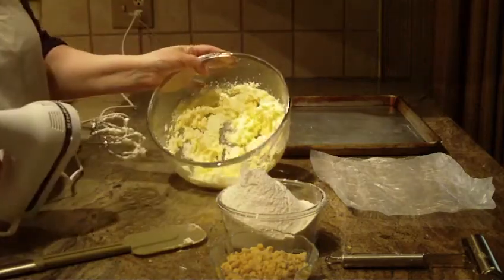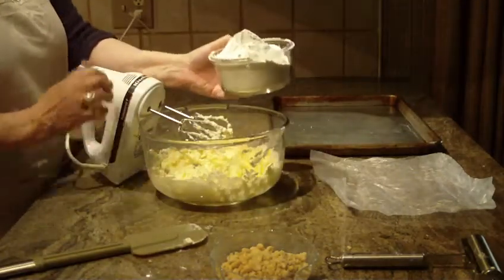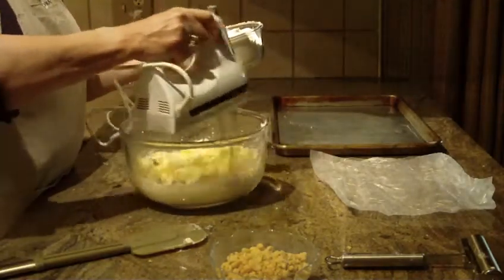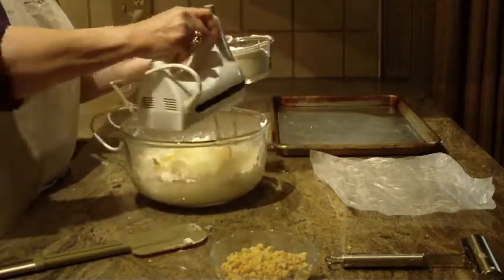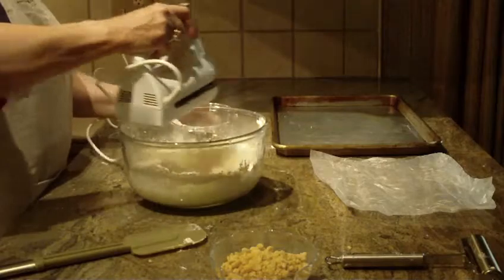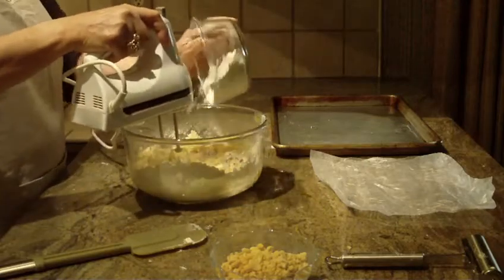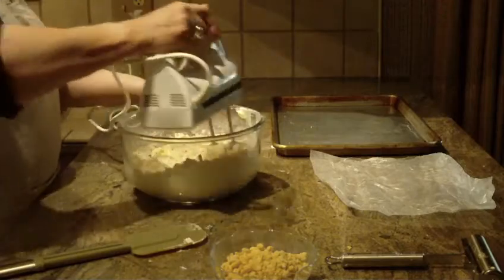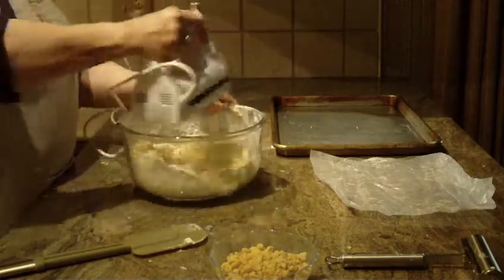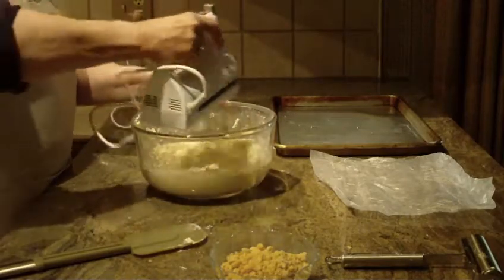And it will look like this. Now we're going to add two cups of all-purpose flour that I did sift, so it is sifted. I'm just going to add a little at a time on low so the flour doesn't go all over. As the flour starts getting mixed in, it's going to start to form your cookie dough. That was two cups of sifted flour. I want to get to the bottom of the bowl and work those sides to make sure I've got all that flour mixed in.